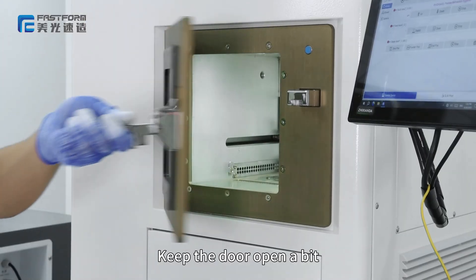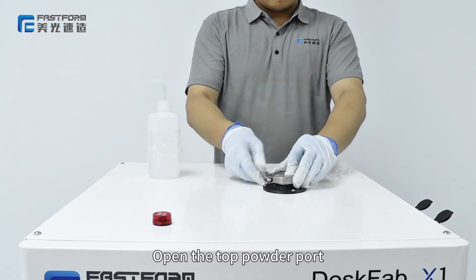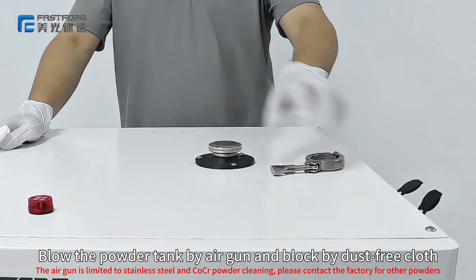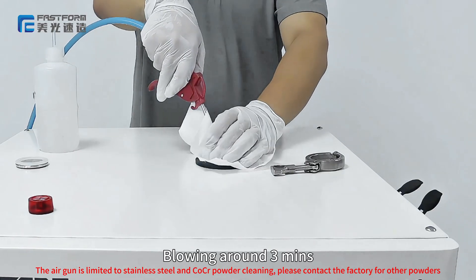Keep the door open a bit. Open the top powder port. Blow the powder tank with a gun, then block with a dust-free cloth. Blow around the surrounding areas.